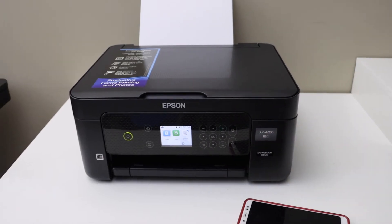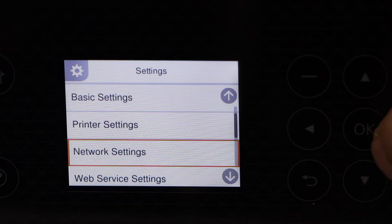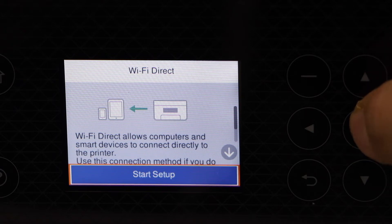Scroll ahead and look for Settings, then Network Settings, then Wi-Fi Setup. Select Wi-Fi Direct and then Start Setup.